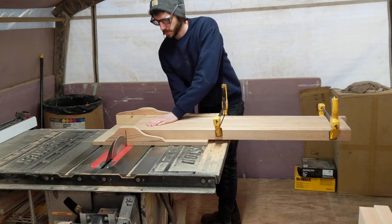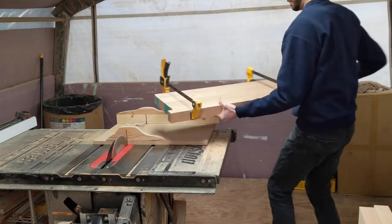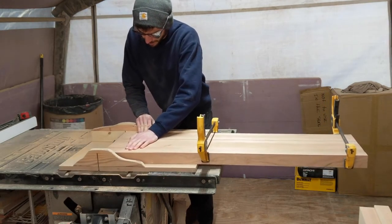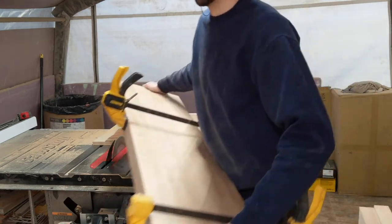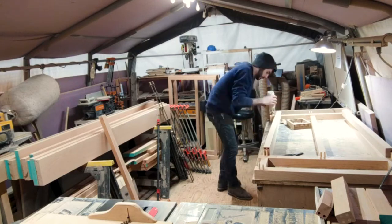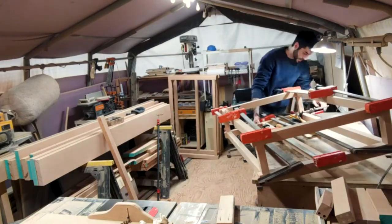While that's drying, I clamped together all the long stretchers and trimmed one end square on the table saw, then flipped them over and cut the other side to length. Doing it this way makes sure that all the boards are exactly the same length. Next I added the dowel holes in these parts and glued up the two halves of the base assembly. These parts were a bit stressful to glue together — there were a lot of dowels that needed to go in and I couldn't take my time because of the swelling. Thankfully it all went together nicely for both halves.